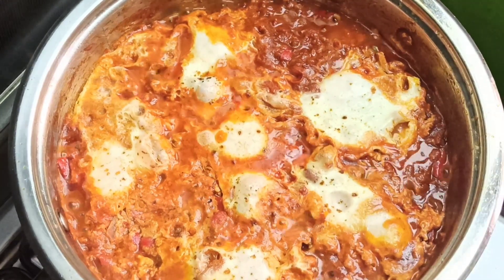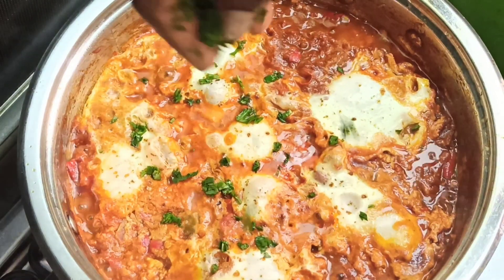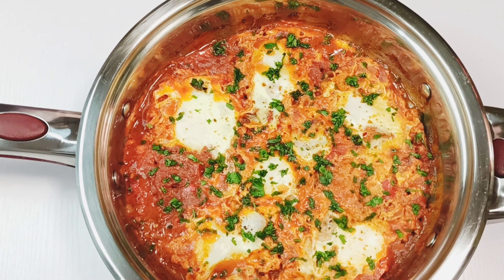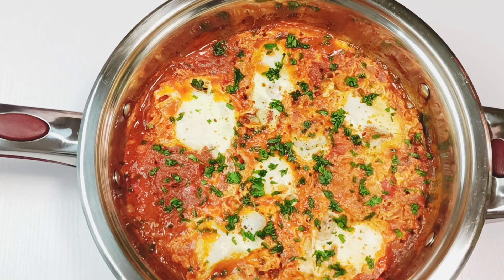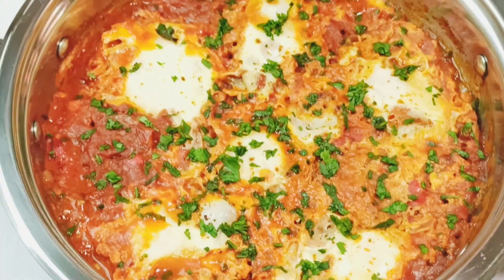Once you reach 8 minutes of cooking, the eggs are all cooked. Go ahead and turn off the stove, then garnish with some chopped cilantro — you can also use parsley. Our delicious shakshuka is ready!